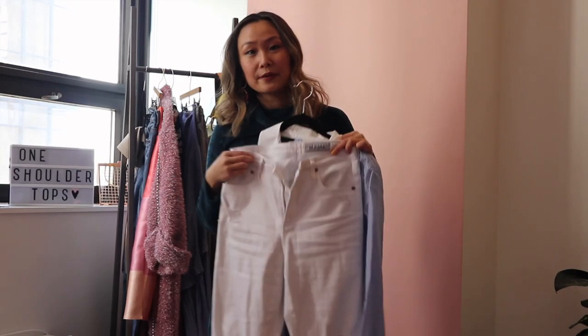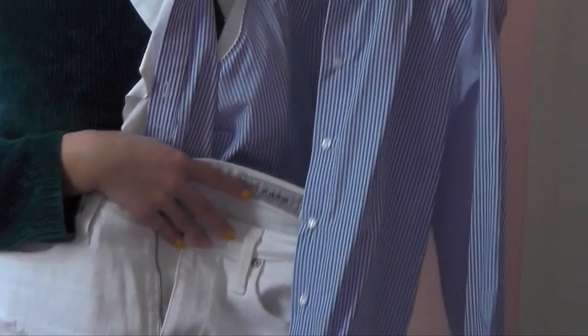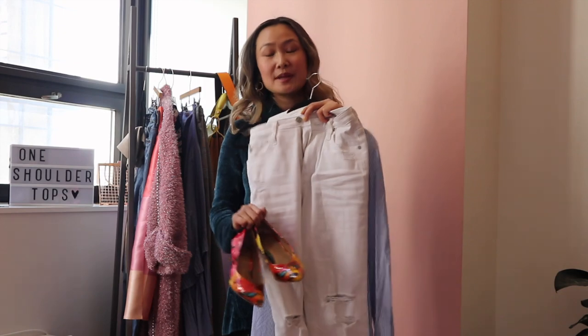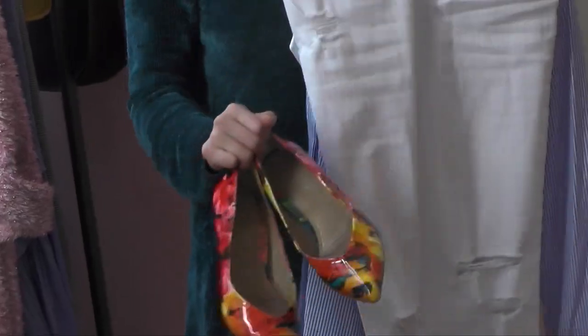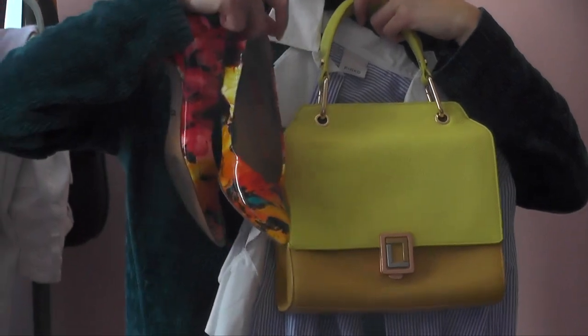The last outfit for this asymmetrical top is to simply pair it with white jeans. I love the combination of a crisp pair of white jeans with this really pretty blue color — it's such a great outfit for spring, so fresh and crisp. To add a pop of color, I'm going to pair it with these pointed floral heels. And lastly, to complete this look, I'm going to go with this yellow handbag that picks up on the yellow in the heels.